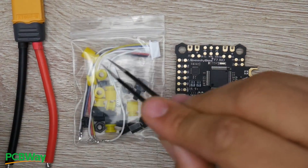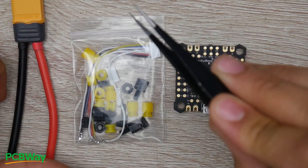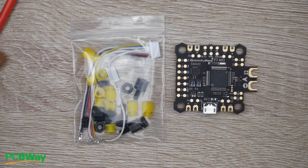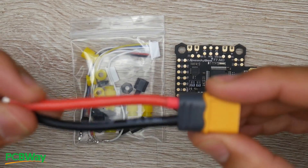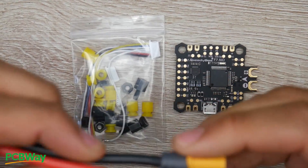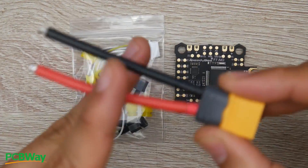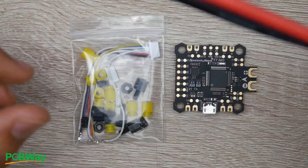The things they provide in the package are actually very well thought through. However, it is missing one thing — a low ESR capacitor — but you can pick those up anywhere, and I'll have some linked down below. They give you a pre-made XT60, and I really like the length of it because any longer can introduce noise into your system. You'll probably make it shorter or keep it as is — huge plus.